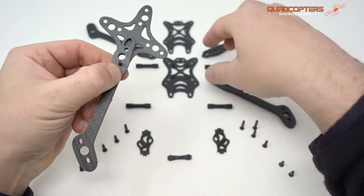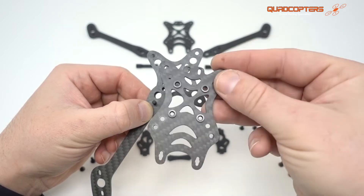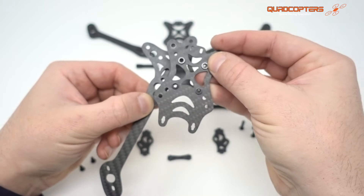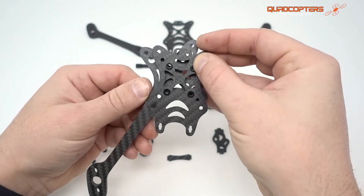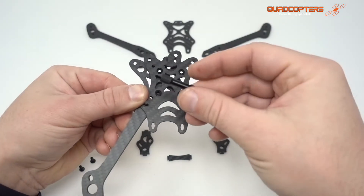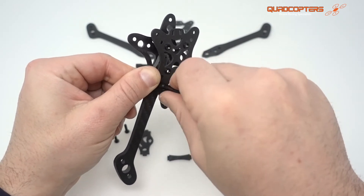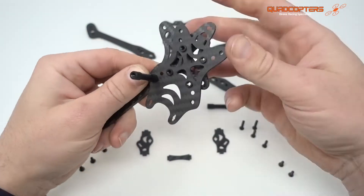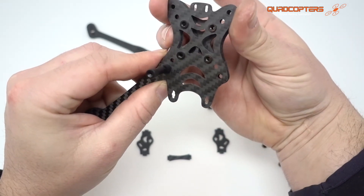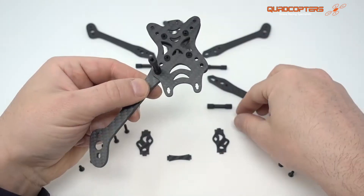Then we're going to go ahead and grab our middle plate. You can see that this can be installed accidentally upside down, so you need to make sure that you install it the correct way. Just push that 15mm screw through the very end hole again, then grab one of your standoffs and screw it all down together. This doesn't need to be super tight — in fact, you don't want to screw any of these screws as tight as possible. You just want enough play to be able to move it around a little bit.